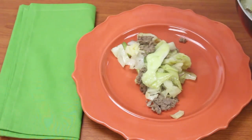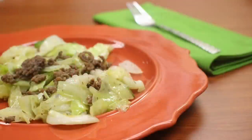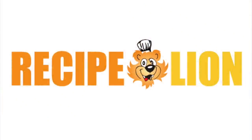And there you have it, southern fried cabbage. For more easy recipes, visit recipelion.com.